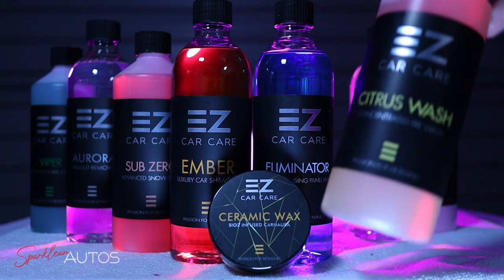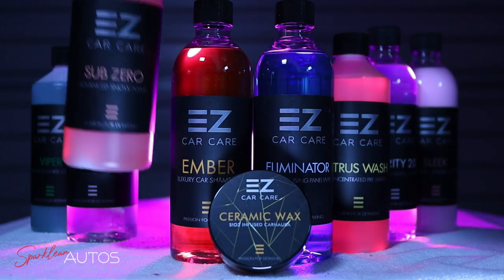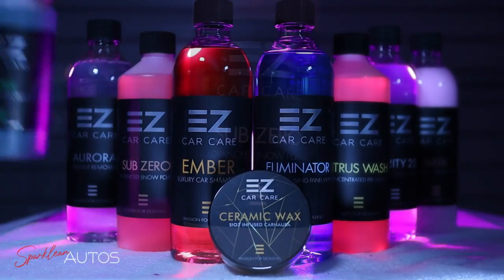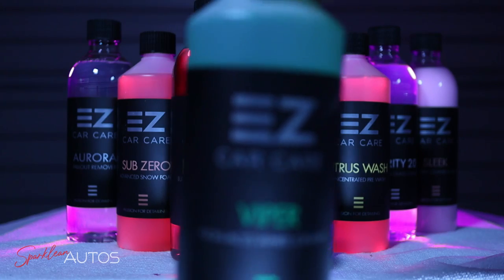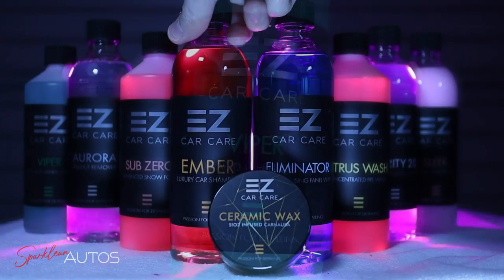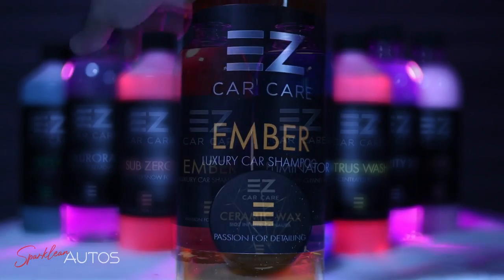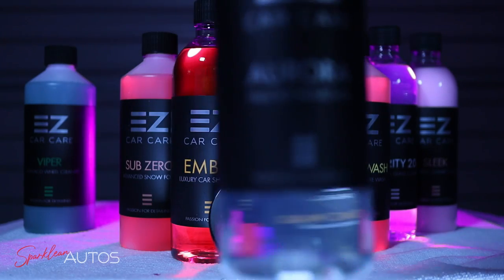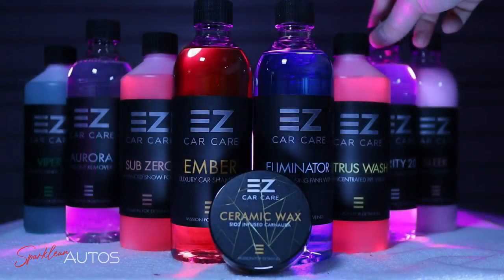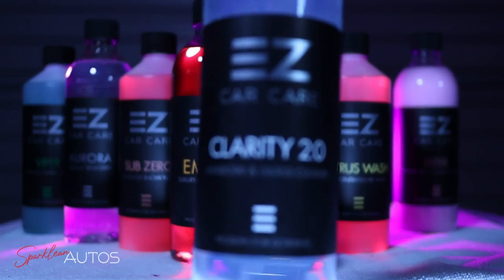Just to show the products in the order I'll actually be using them. First up will be the Citrus Wash Pre-Wash, followed by Sub-Zero Snow Foam. For the wheels there is the dilutable Viper non-acidic wheel cleaner. Shampoo wise, we have Ember Luxury Car Shampoo. For the decontamination, we have the Aurora Iron Fall Out Remover. And for the glass, the Clarity 2.0 Window and Glass Cleaner.